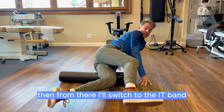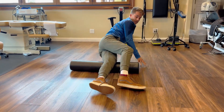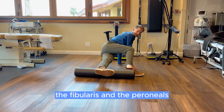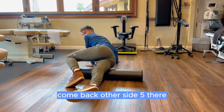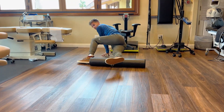I'll switch to the IT band, doing five rolls here. I'll come up past and put my foot over the roller to do the side — the tibialis and the peroneals — five there. Then come back and do the other side, five there, putting my foot over again.